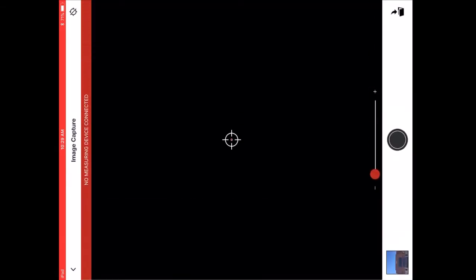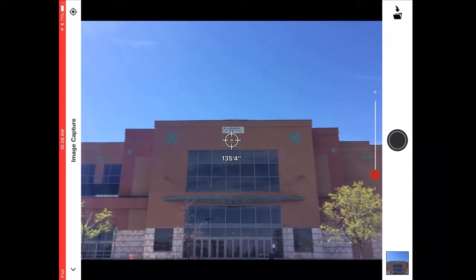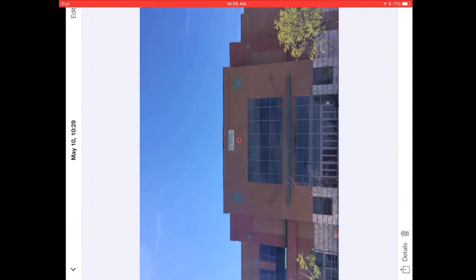From the main menu, I select new photo measurement. Then I'm going to point the laser at the surface I want to measure. On the screen, you see the distance that I am at from the wall. Then I take a photo.